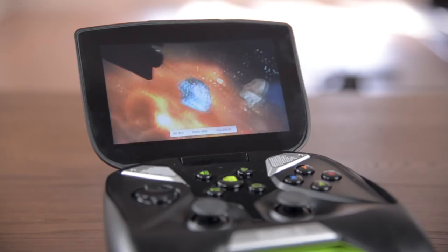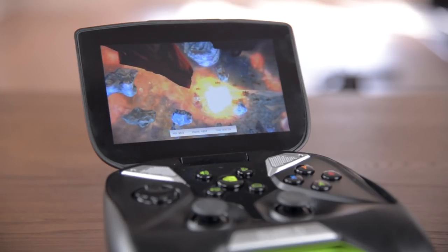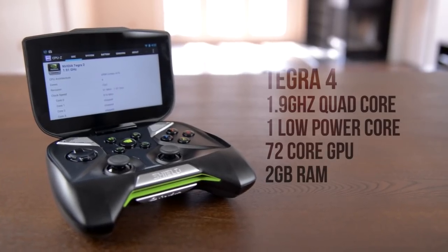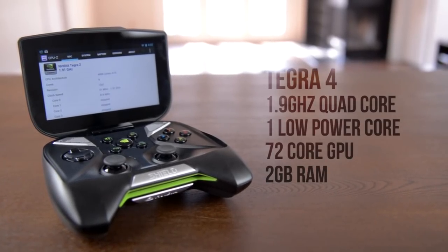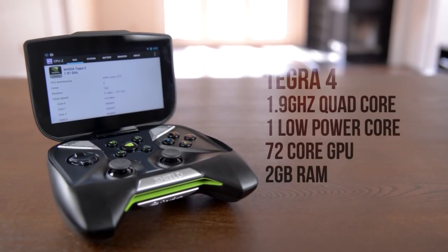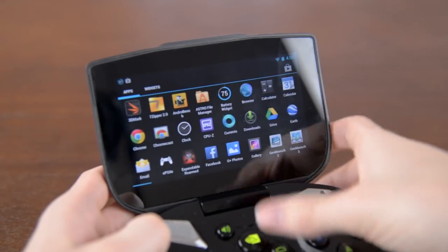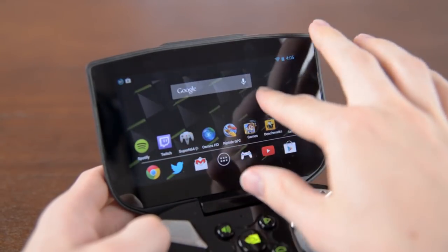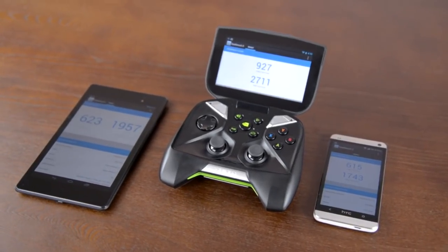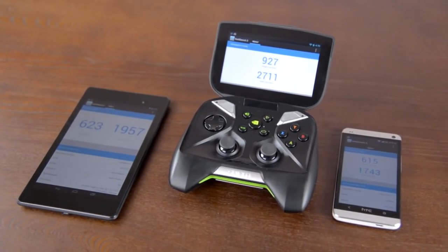The main reason the Shield exists, I feel, is for Nvidia to demo what Tegra 4 is capable of, and it is definitely capable. Inside we're looking at a quad-core Cortex A15 setup clocked at 1.9GHz with a 5th low-power core, a 72-core GPU, and 2GB of RAM. In normal use it absolutely screams — I've never seen Android run this smoothly before, which is awesome to see. The benchmarks back this up; it easily clears the fastest phones and tablets I've ever tested, which is exactly what I want to see in a gaming device.